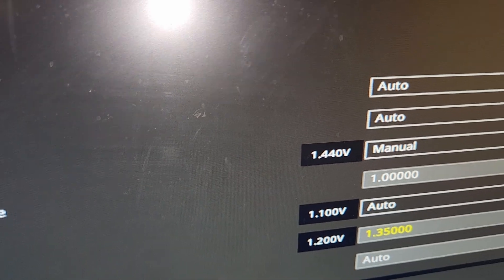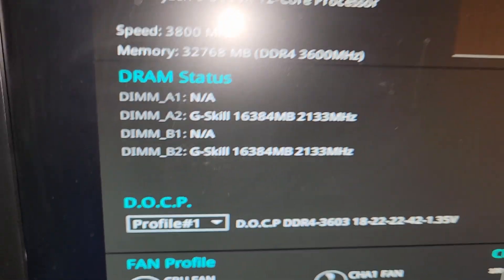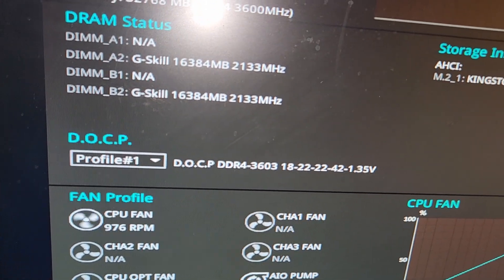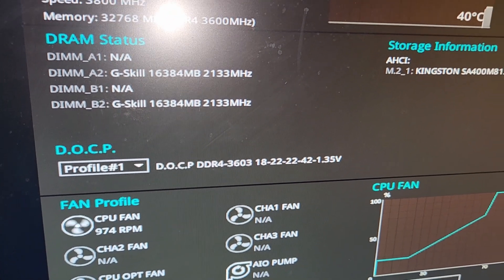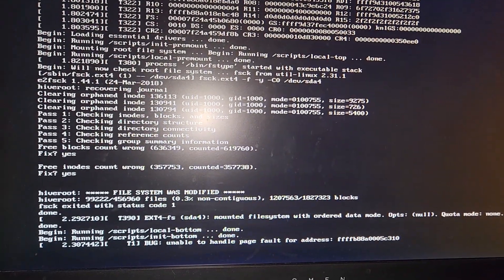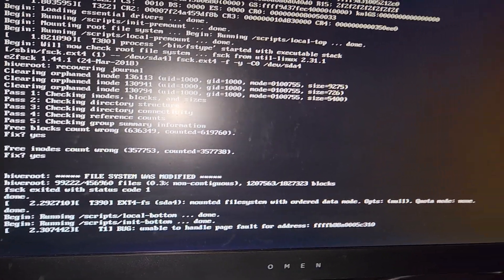Let me show you how to overclock the CPU in BIOS. The VDDR CPU voltage is set to manual at 1 volt, and XMP is enabled. I don't go crazy with overclocking — I just want to get it up and running. So that looks good. We're going to restart the PC.